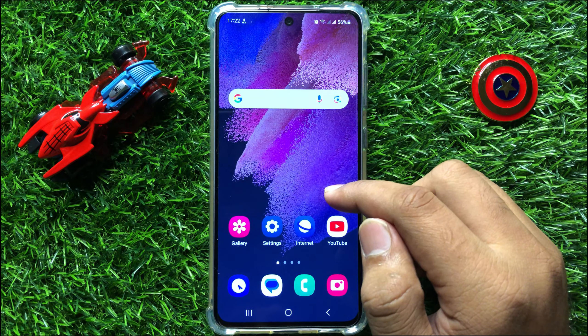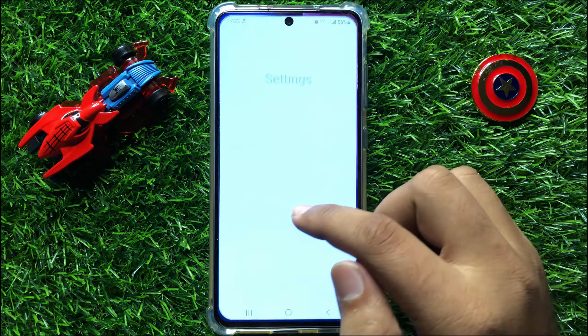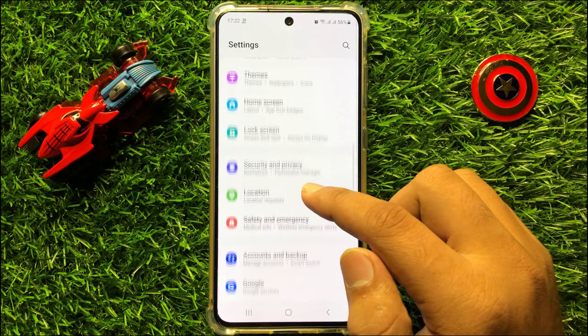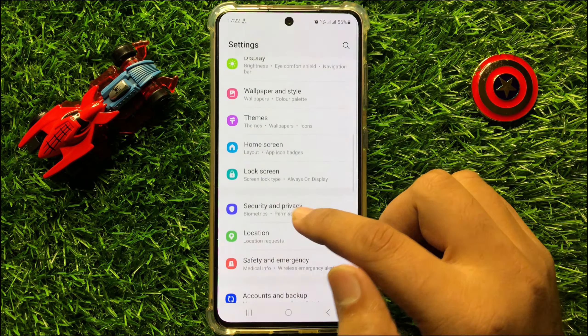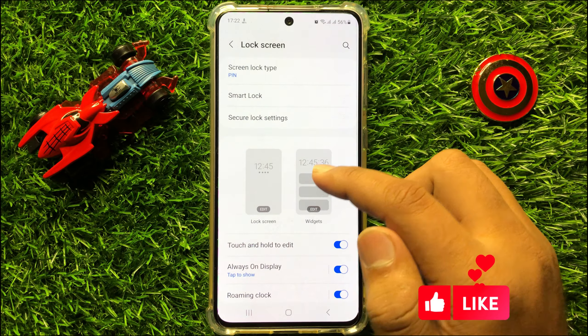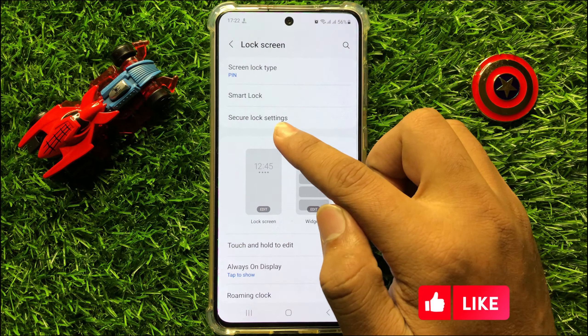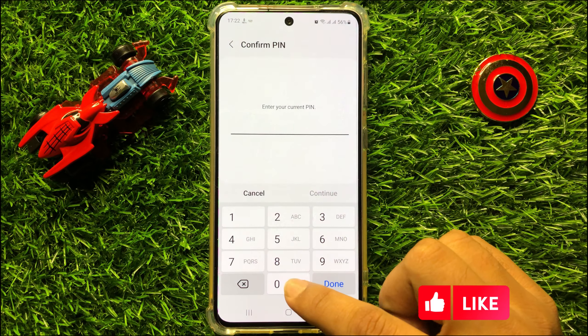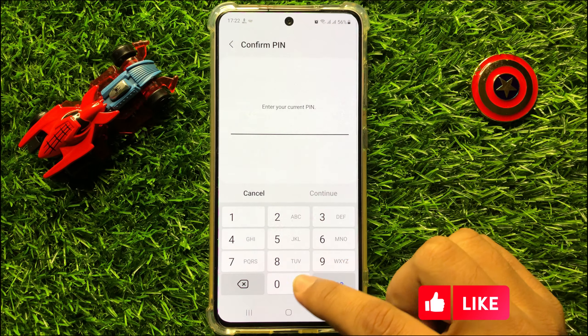So first of all, open Settings. Now in Settings, scroll down and click on Lock Screen. Now in Lock Screen, click on Secure Lock Settings and then enter your lock screen password.